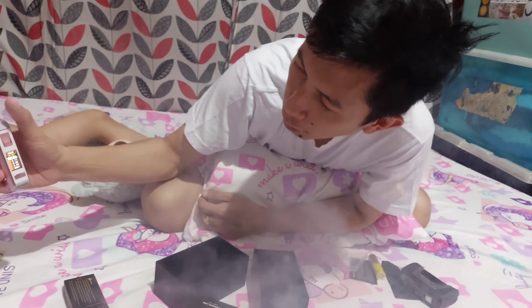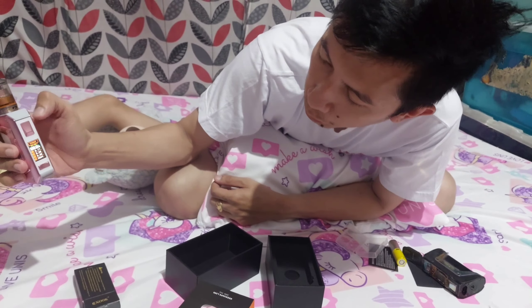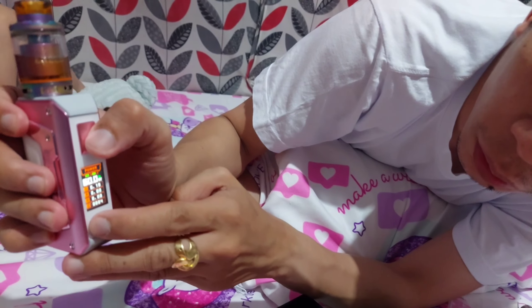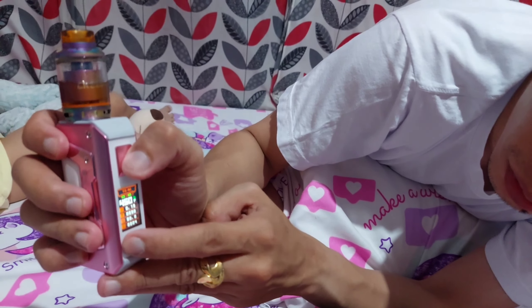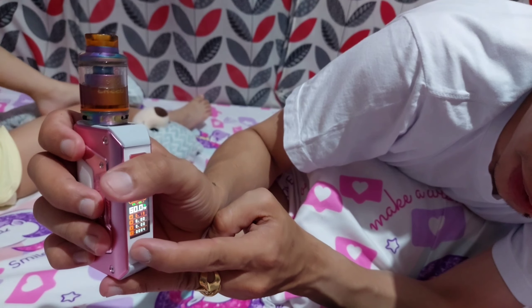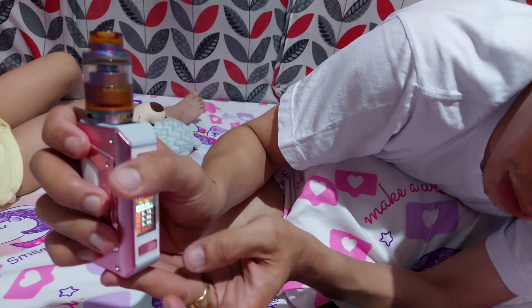So, yun lang din. Press 1, 2, 3 para makapunta ka sa power. So, power — Fahrenheit to watch. Tapos, baba sa amperahe. Ito naman, itong ilang hipak ka na.